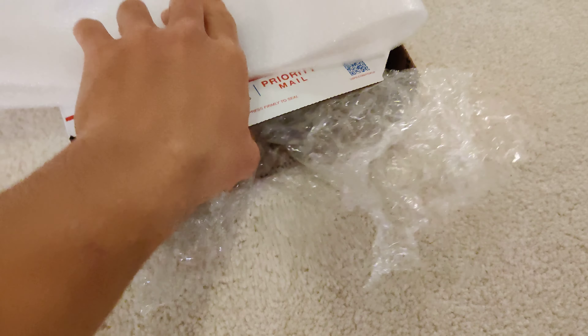I'm going to use bubble wrap. All you've got to do is put it in there. I'm going to separate this into two pieces. Now that we have our two pieces, we can just shove that in there — the ants in the middle — then come from the other side.